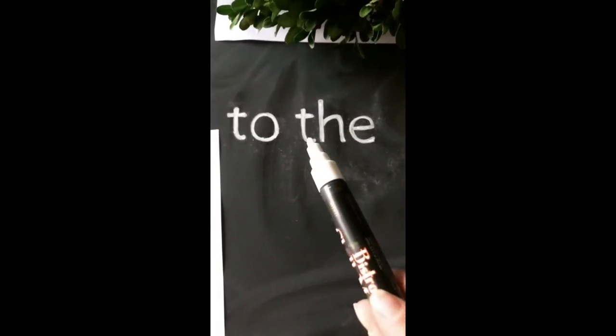It is really hard to see on this actual video, but I promise that you can see the outline in person. Then what I'm doing is just filling in the outline of the chalk with a chalk marker.